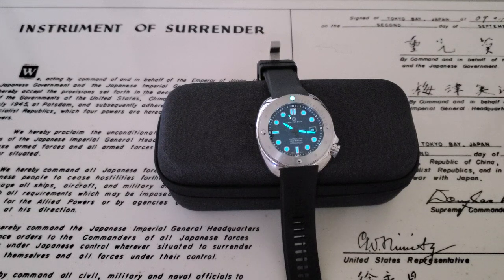The Crafter Blue Hyperion Diver, the 600 meter diver. Thanks to Scott at Watches Galore for getting this watch out to me. And if you're interested in picking it up, you can reach out to him at the email down below in the description.